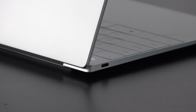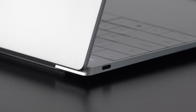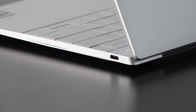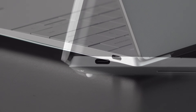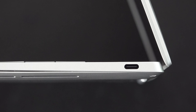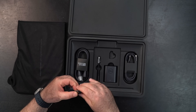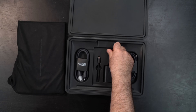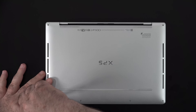Let's check out the port selection. On the left side you get a USB Type-C Thunderbolt 4 port — full function, supporting data, charge, and display out. On the right side is a second USB Type-C Thunderbolt 4 port, also full function supporting data, charge, and display out. I do like the fact that they are separated on opposite sides, giving you more options when plugging in. But of course there's no USB-A, no HDMI, and no headphone jack — you have those adapters in the box instead.